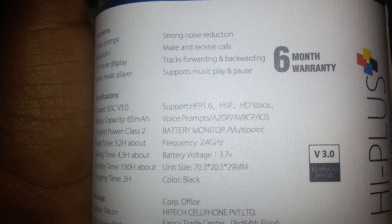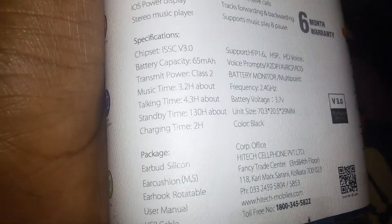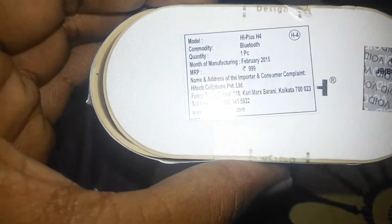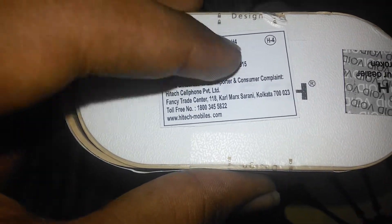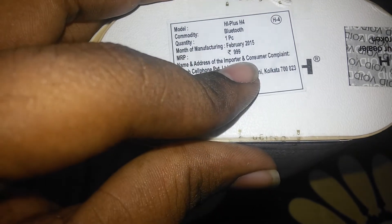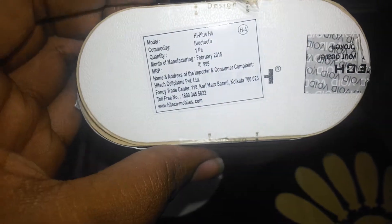It also has strong noise reduction and six months warranty. Looking at the box, the MRP price tag is not shown on the front — the MRP is 999, and I got it for 699 from Flipkart.